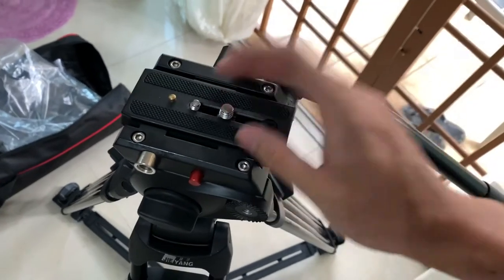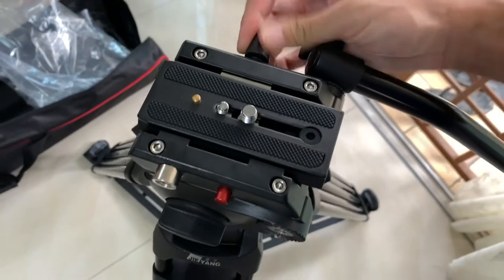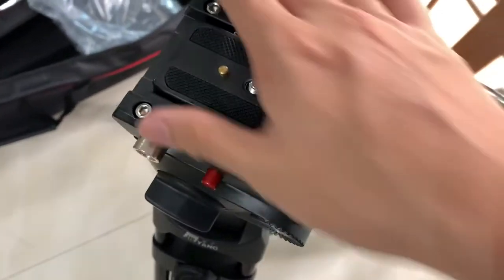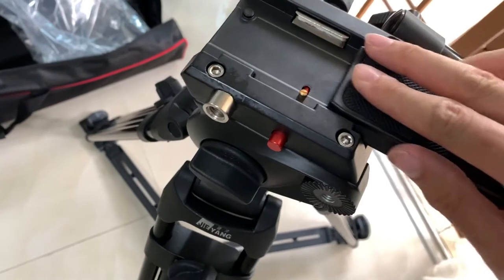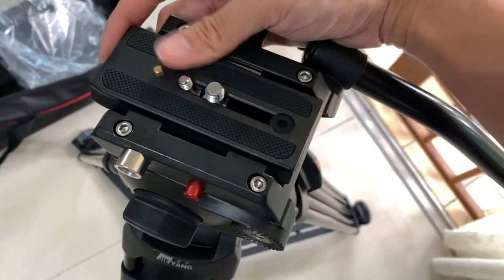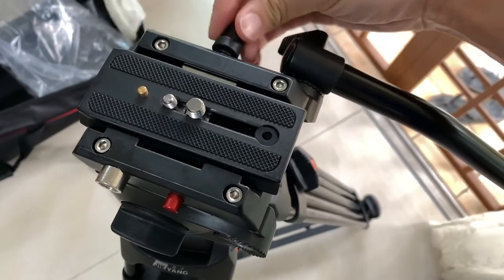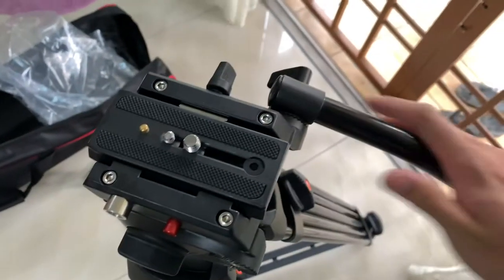The new upgrade is the plate system — they upgraded it to the Manfrotto type. It's a Manfrotto type of plate. This is the safety button. So this is really compatible with all Manfrotto type female holders for the plate, so you can change the equipment very fast.